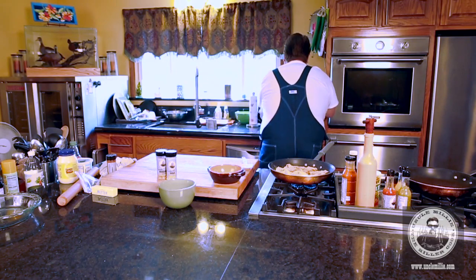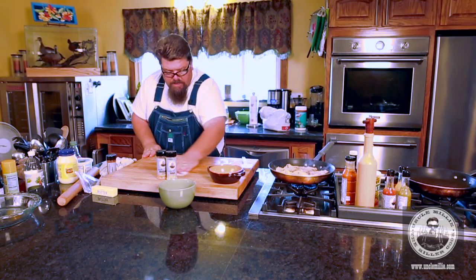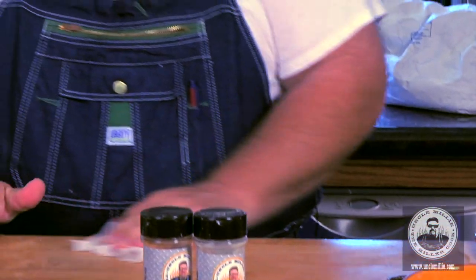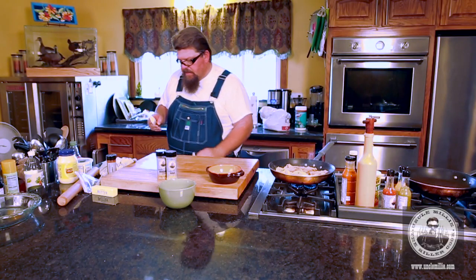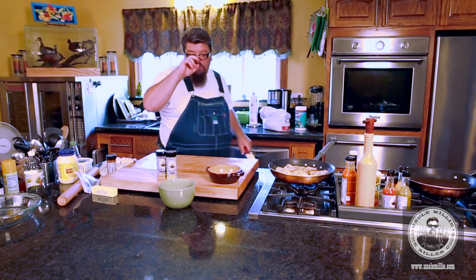I'm going to take one of these disinfectant wipes and wipe down my board in case I got any cross contamination - I try to be conscious about it. Wipe everything down. I'm going to show you how to make a dipping sauce for these turkey tenders.